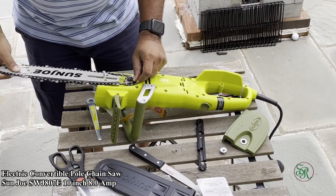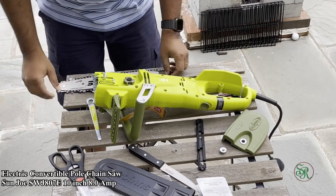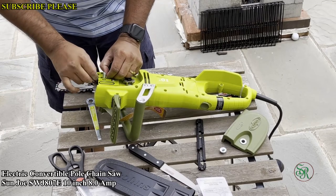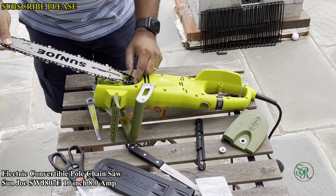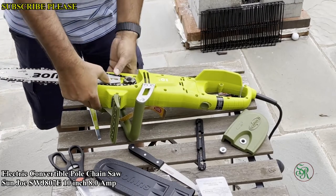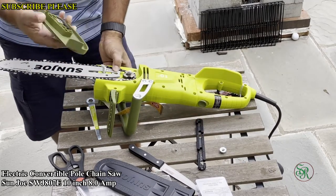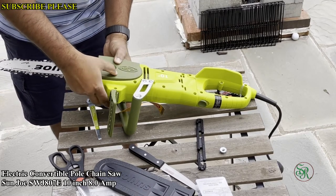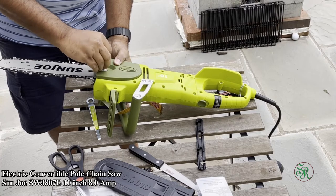Now it fits. This is the main thing — you need to put it in the right position. This time it worked! You can see it fits nicely. Now put the cover on — put the lid on. Setting up is very simple, actually.